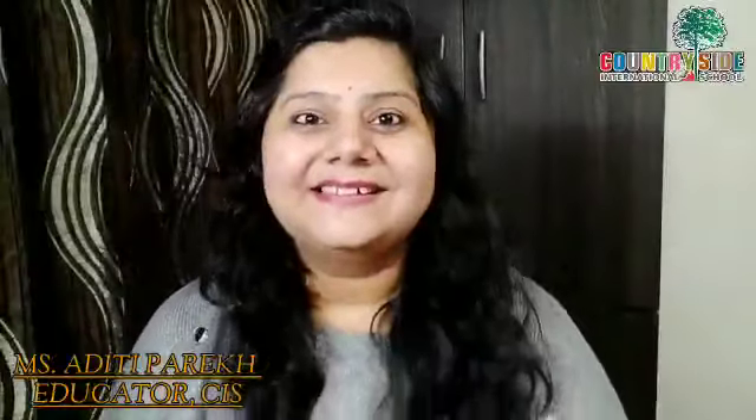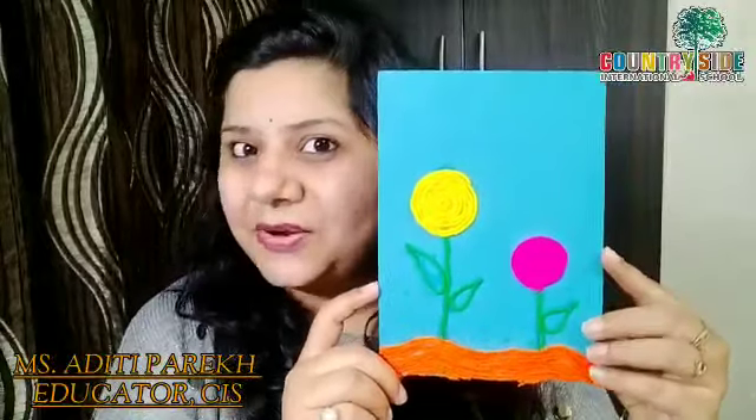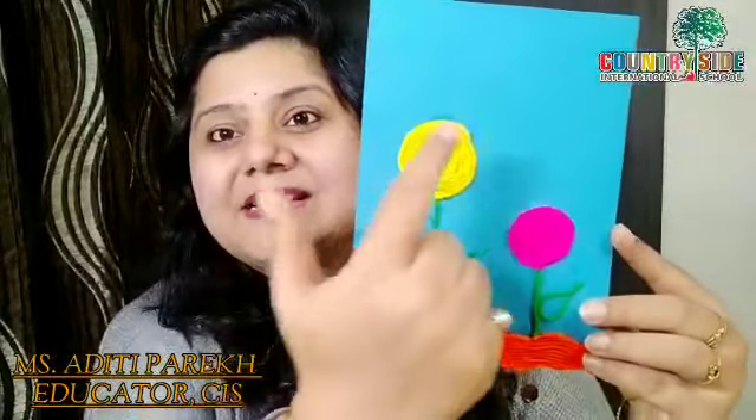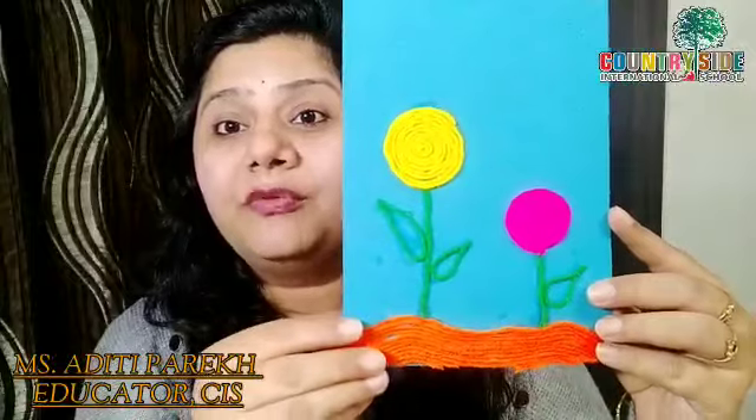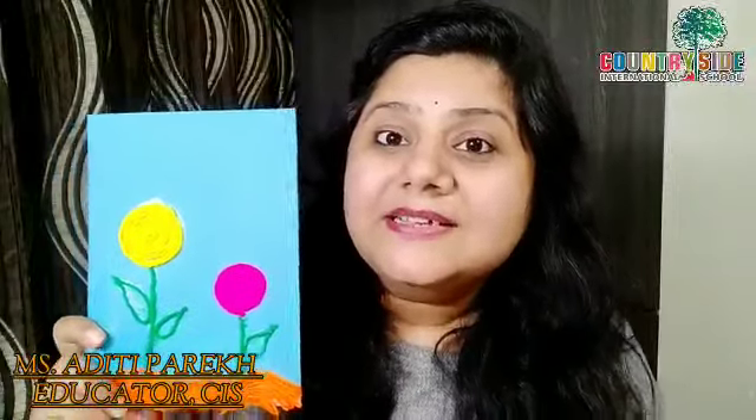Hello my children. Today teacher is having this beautiful card for you all. Can you all see this card? See what work I have done on this card — it is wool art. So in today's session we are going to make this beautiful card with the help of wool. So are you all ready? Let us start the activity.